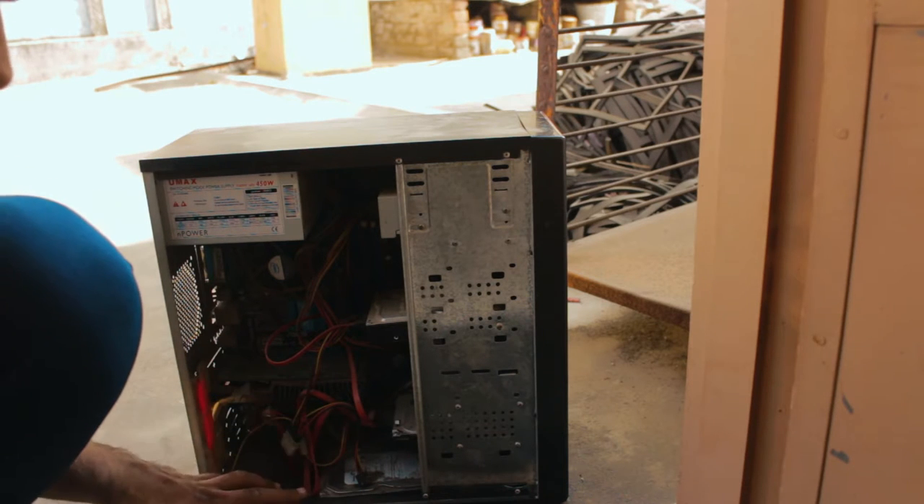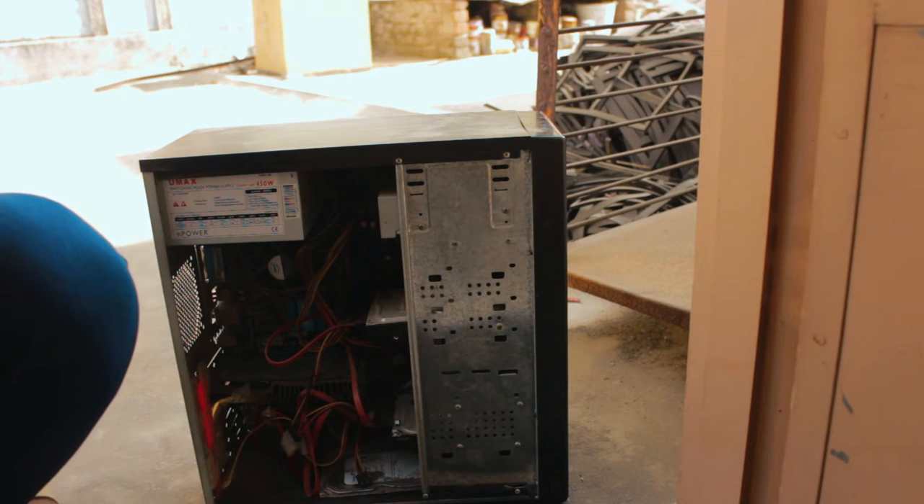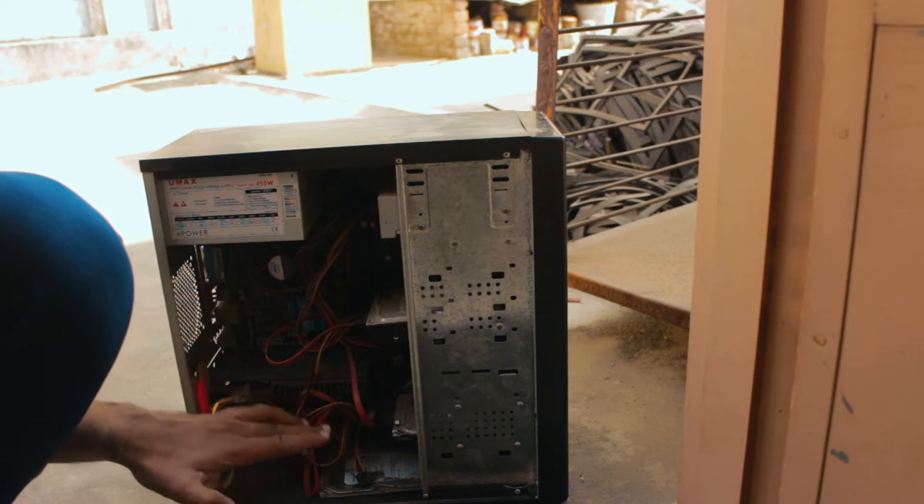So like I said, I will try to fix some of the cables. I am not sure if I will be able to do it or not, but I will try my best.